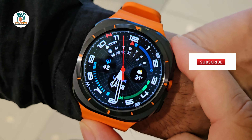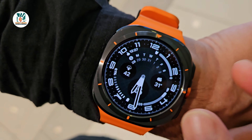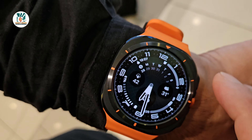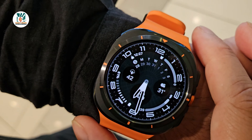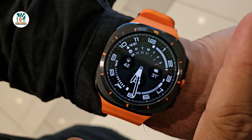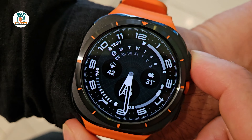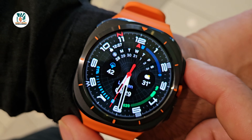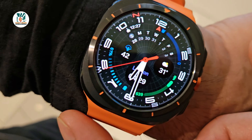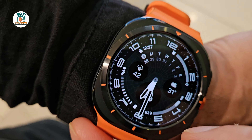I think Samsung probably didn't include the rotating bezel for durability reasons — this is a rugged watch meant for extreme conditions like heat, underwater, dusty or sandy situations. The digital rotating bezel actually works really well. With this one in particular you can actually hear a click with each rotation, which is really nice because you can hear it as the screen moves — it almost makes it feel physical.